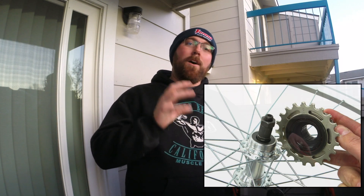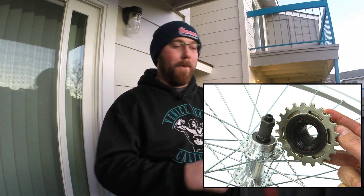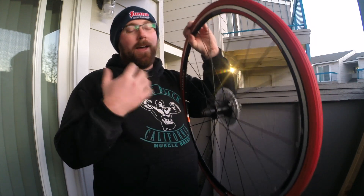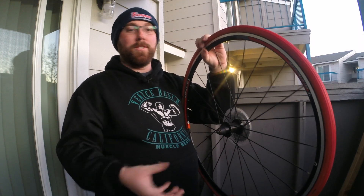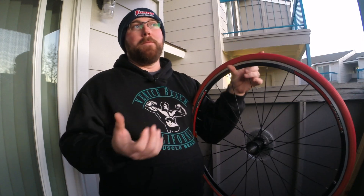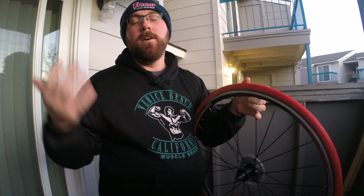How do you tell the difference? I'll start with the freewheel. I don't have a demonstration freewheel for you, but I'll put up some pictures on the screen. Essentially, a freewheel is all contained in one unit — the gears and the freewheeling mechanism together — and it screws onto the hub of your bicycle wheel. Everything is self-contained in that unit.